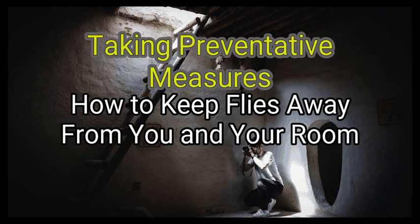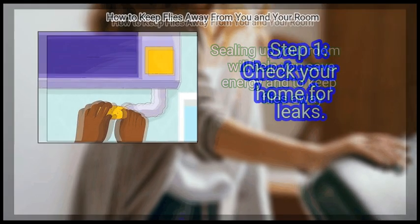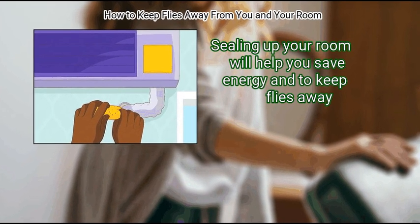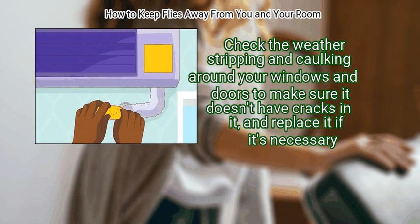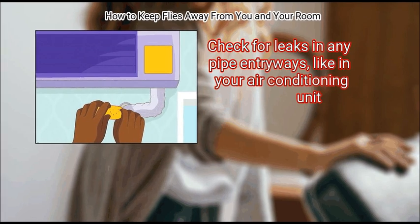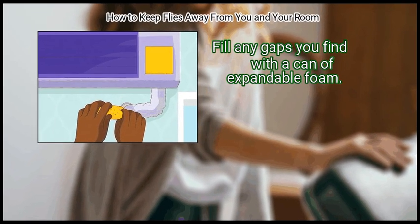Method 3: Taking preventative measures. First, check your home for leaks. Sealing up your room will help you save energy and keep flies away. Check the weather stripping and caulking around your windows and doors to make sure it doesn't have cracks, and replace it if necessary. Check for leaks in any pipe entryways, like in your air conditioning unit, and fill any gaps you find with a can of expandable foam.